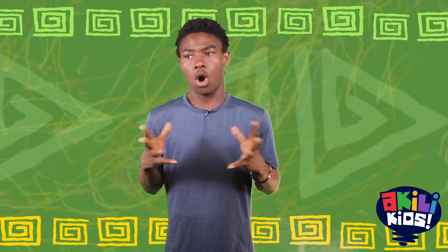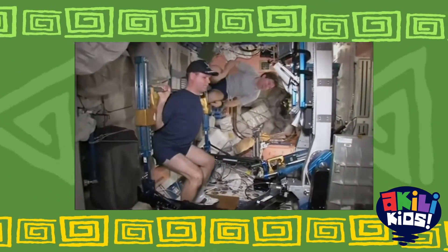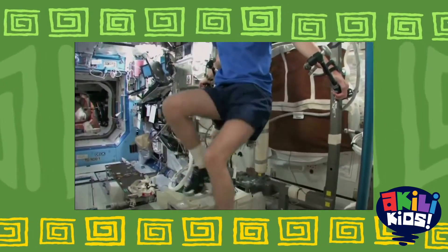Physical activity is very important because the mind and the body are connected. By keeping your body active, you keep your mind sharp. You don't need a gym membership or fancy equipment to do it. Astronauts exercise for two hours every day. Let's do part of the workout and strengthen our core.